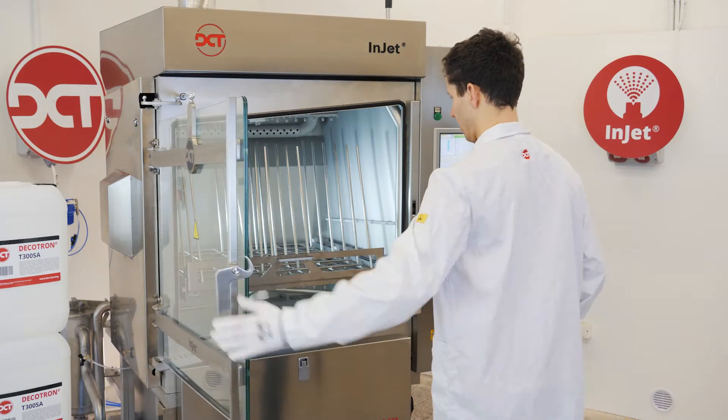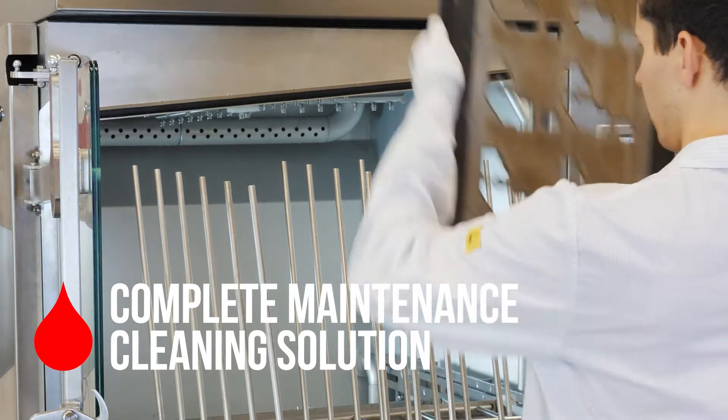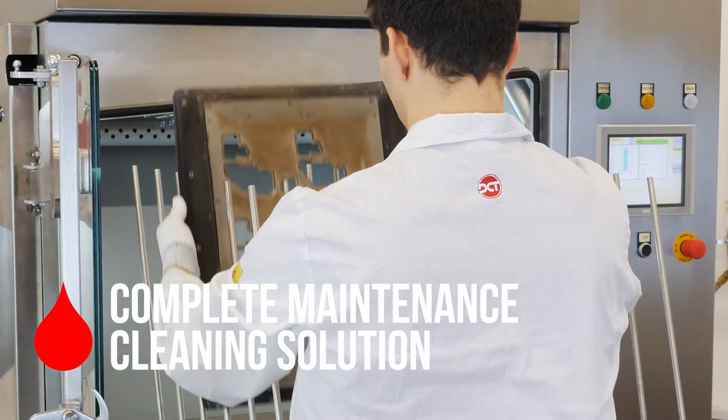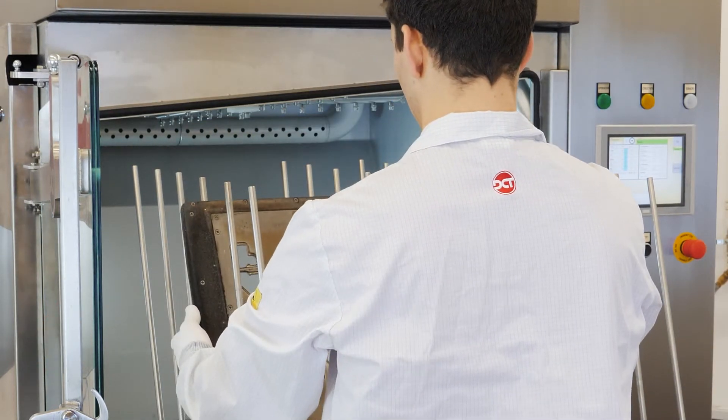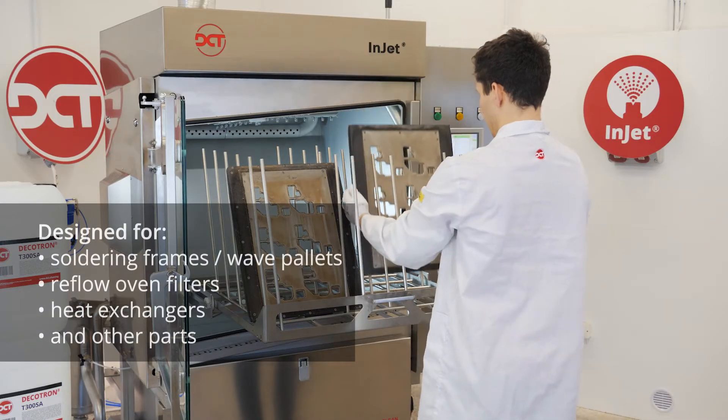INJET888CRD represents a complete solution for your maintenance cleaning. It is primarily designed for removing flux residues from soldering frames and reflow oven filters, heat exchangers, and other parts.